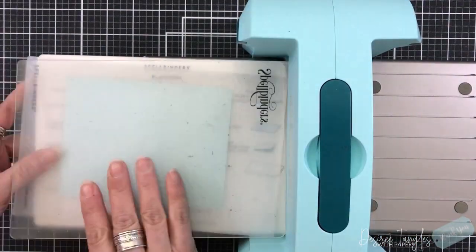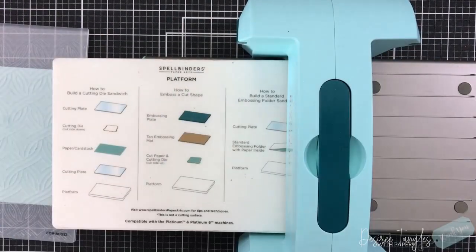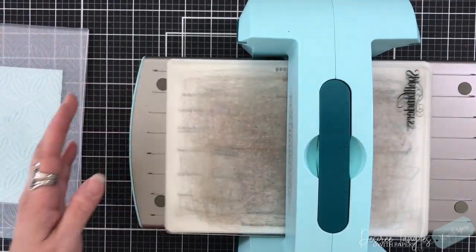It gives a beautiful, beautiful design. If you're using your Platinum 6, you just need to put your cardstock inside your folder on top of the platform with one cutting plate. And you can see my plates are well loved.